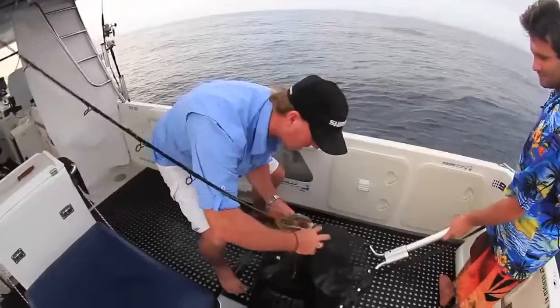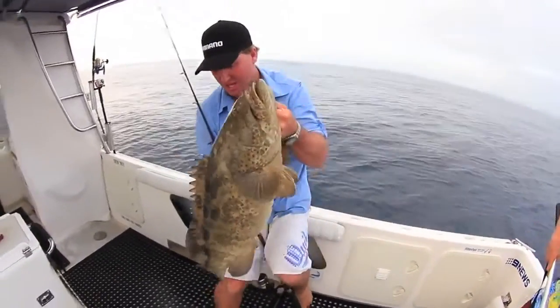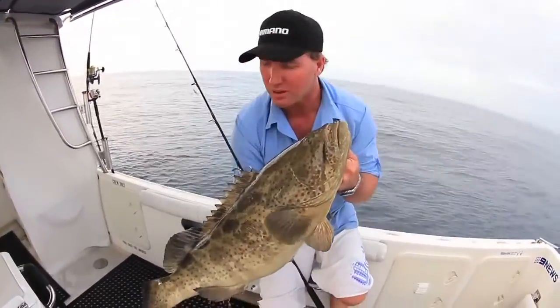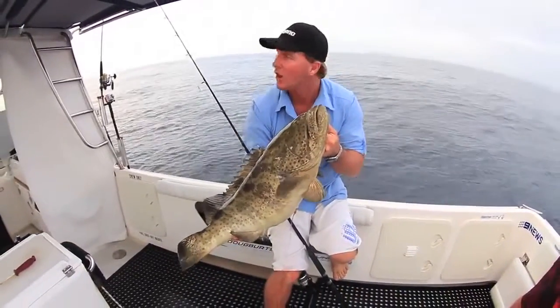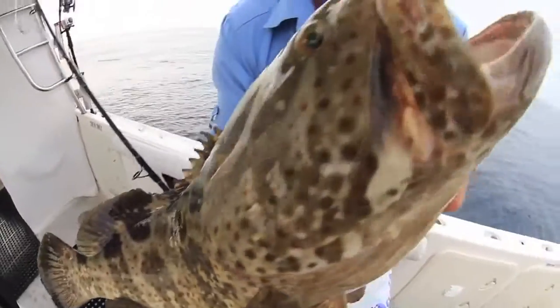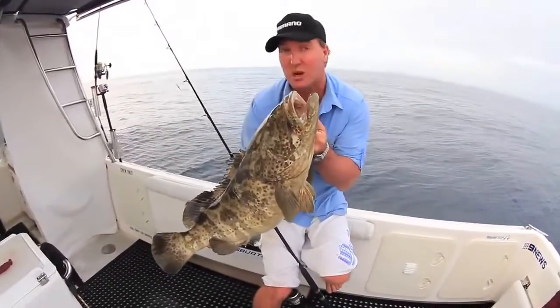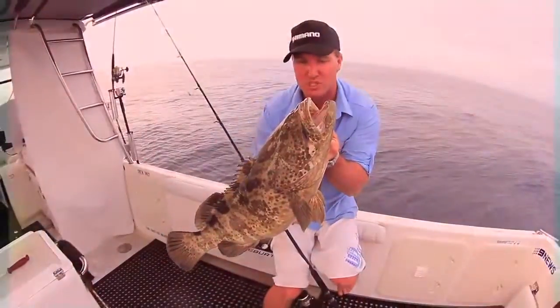There we have it — a nice pod, fantastic fish. Now you would have noticed the reel matched up with the rod perfectly: a nice light tip, plenty of guts down below to pull the fish back out. A fish of this particular calibre, 8 to 10 kilos, can easily get you back into its hole. But a nice light tip is essential when you're bait fishing, particularly with a bait runner.